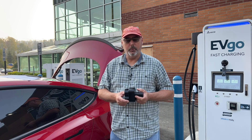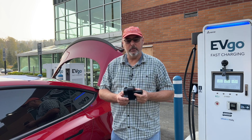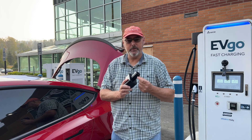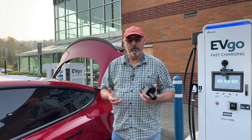The next step is to pull out the cable — you don't press the button when you do this. You stop the charge, which unlocks the adapter, and you pull it out with both hands, then remove the cable. So those are the steps we're going to go through.